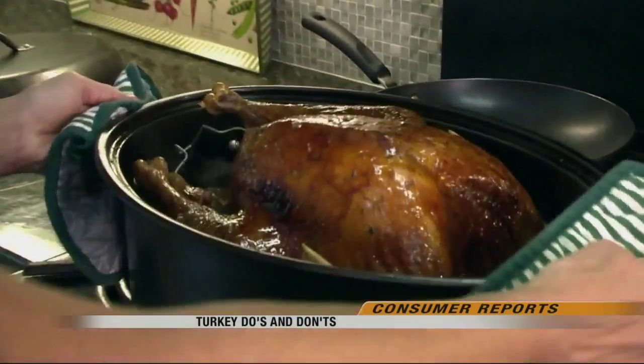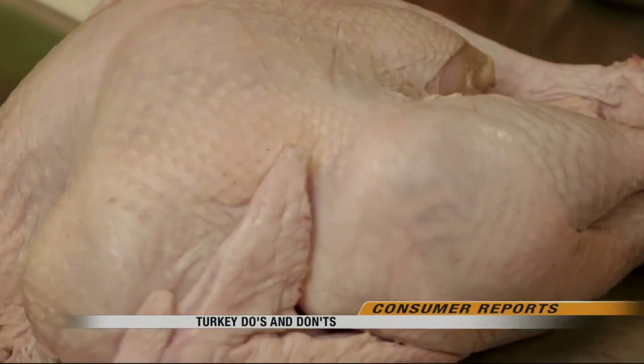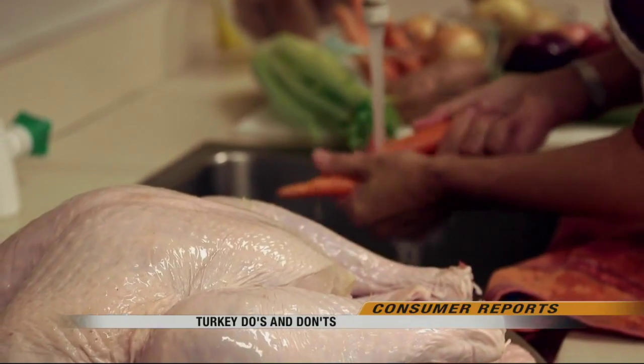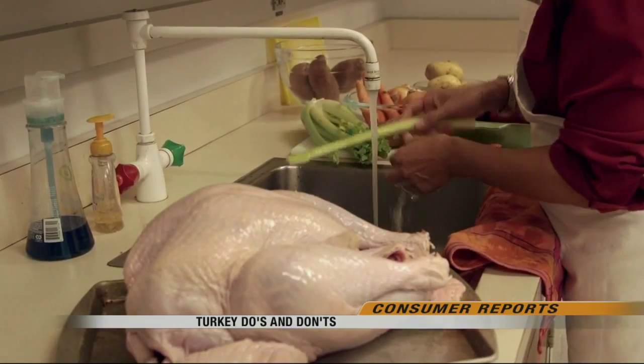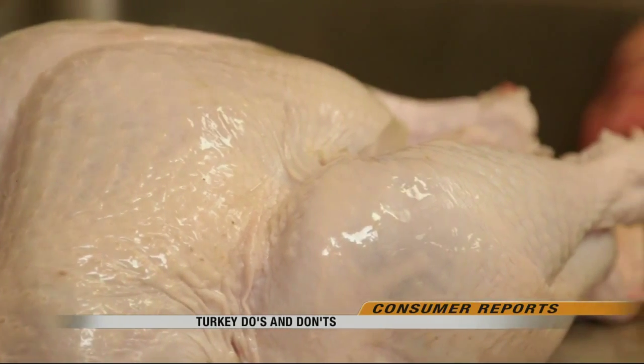A perfect roast turkey is a beautiful centerpiece at Thanksgiving, but be careful how you prepare it. After thawing and removing the gizzards, do not wash your turkey. You're likely to spread bacteria across the countertops, your hands, and the sink where you'll be washing vegetables. Any germs on the bird will be killed when you roast it.